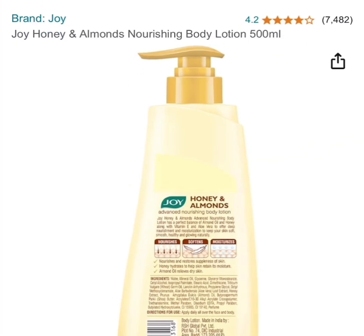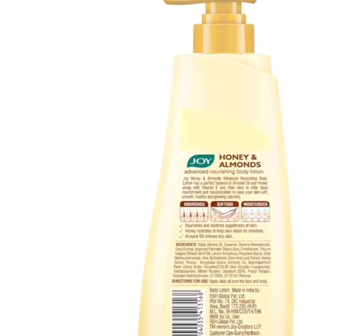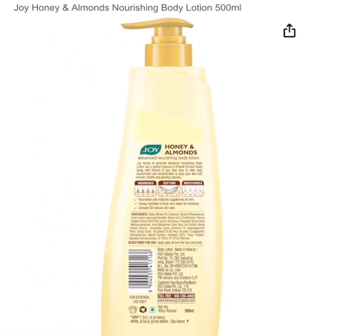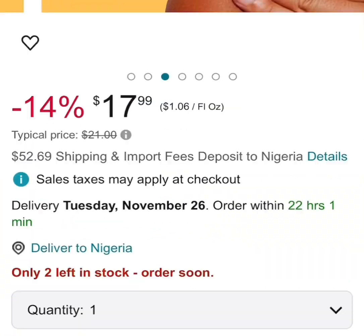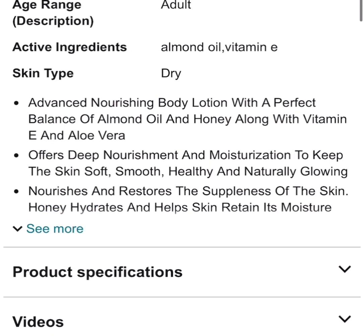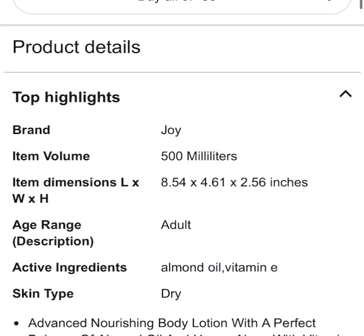This is what the bottle looks like — Joy Honey and Argan Nourishing Body Lotion. It's a big one at 500ml, as you can see. It's a really good one. It's for adults — let's look at the product details so you have all the data you need to know about this lotion.